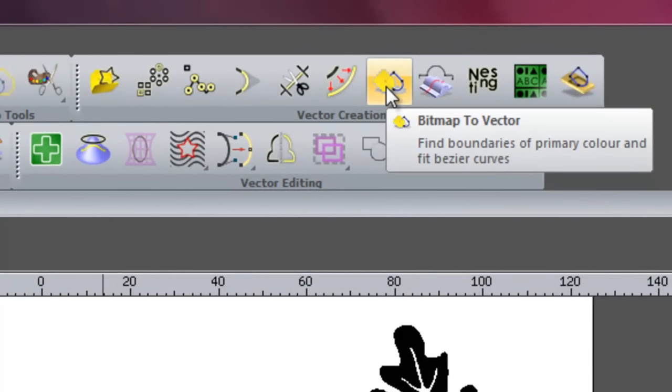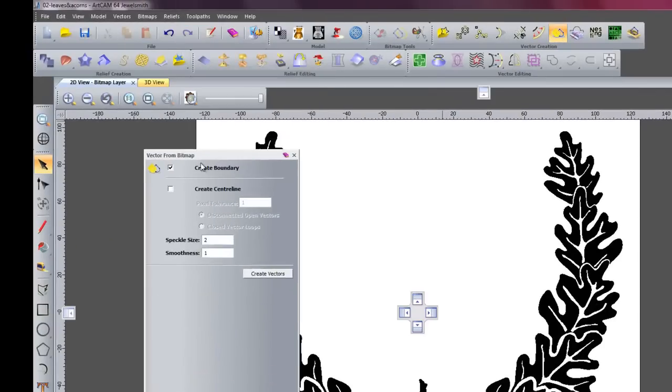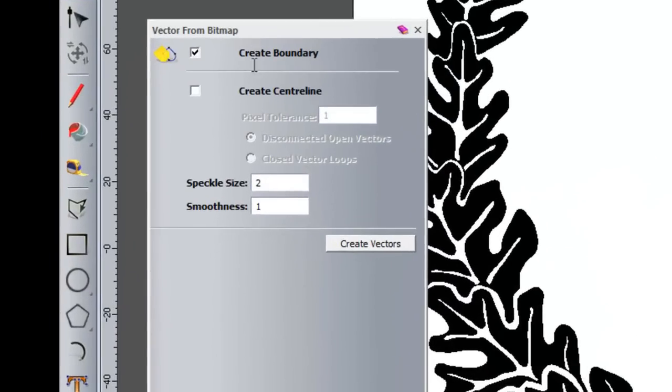Now I want to go onto my bitmap to vector tool. What we have here is 'create boundary' and we have a 'speckle size', which basically is the tolerance of how fine the actual vectors are. So if you have a little dot there, if you select the speckle size as being quite low it will pick it up; if I select it quite high it will just ignore the dot.